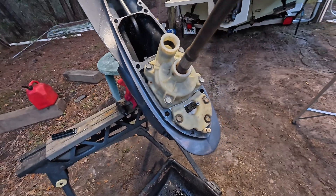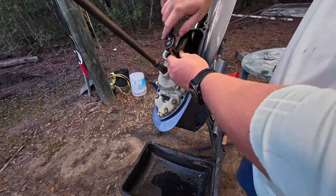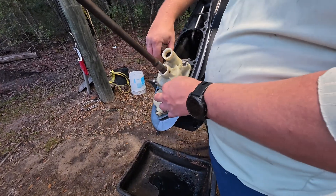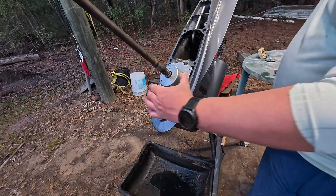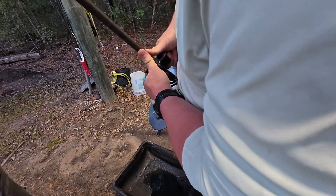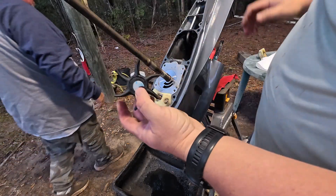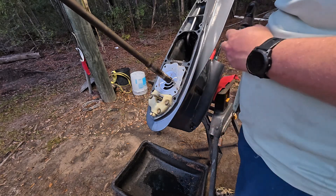All right, we go ahead and pop these four bolts off and pull this impeller off. There we go - these things are a pain to get out sometimes.